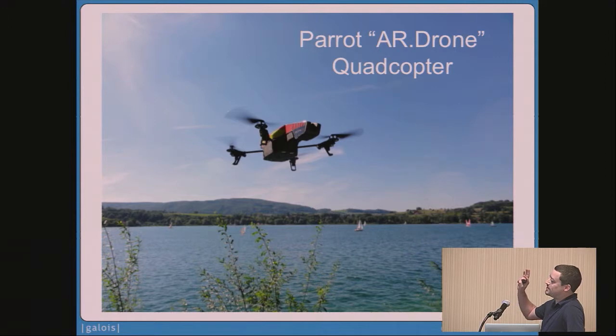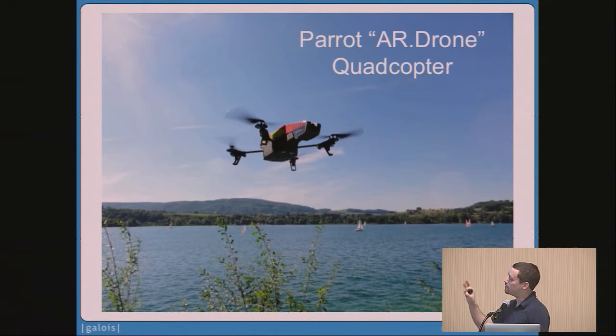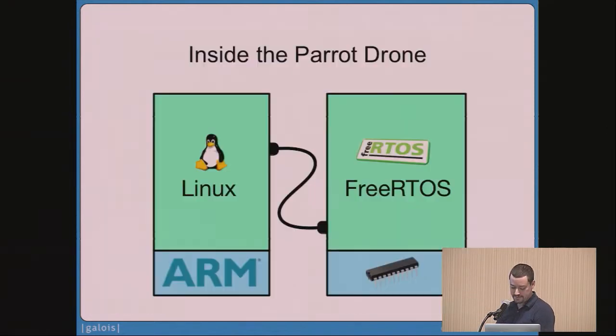I'll start by apologizing if this taps into your dystopian nightmares about the future. This is a quadcopter drone made by Parrot called the AR Drone. It's about this big, and you can fly it around with your tablet or cell phone. You can buy it on Amazon, and it has a couple of digital cameras — one on top and one on the front. Inside this craft are two computer systems. There's an ARM-based computer system running embedded Linux, which handles the video camera software, flight planning, and a wireless hotspot. There's also a FreeRTOS system running on microcontrollers, which is responsible for running the autopilot. It takes sensor measurements about 1,000 times a second — wind speed, velocity, altitude — and makes subtle adjustments in motor speeds to keep the craft on a stable flight path.